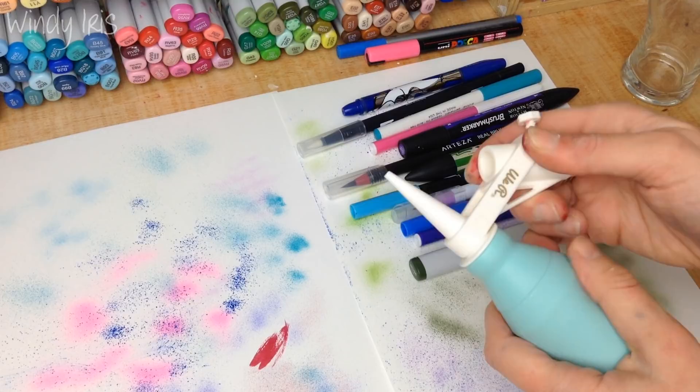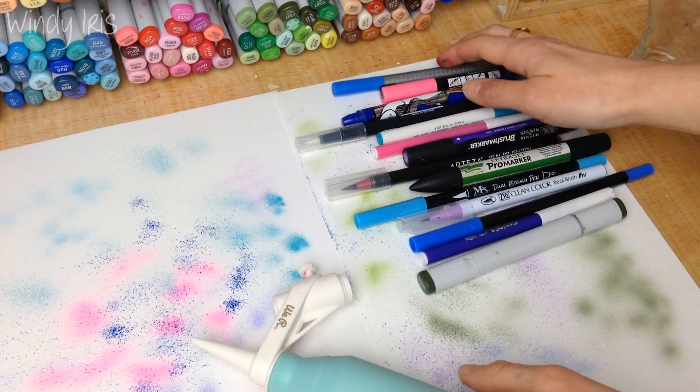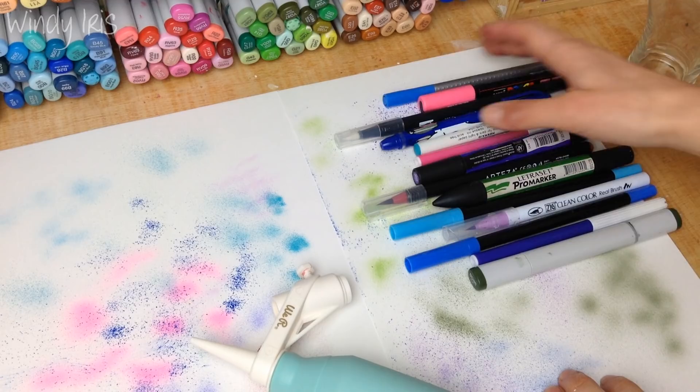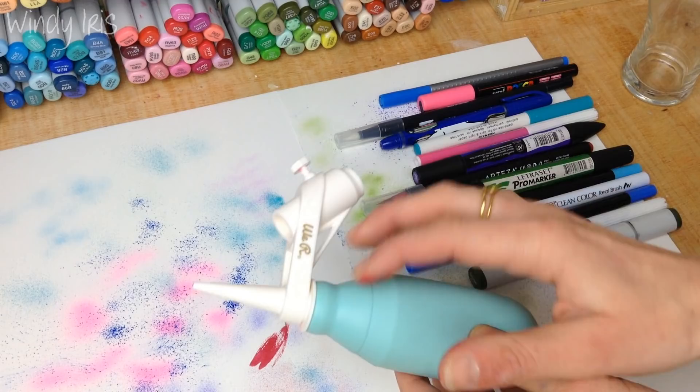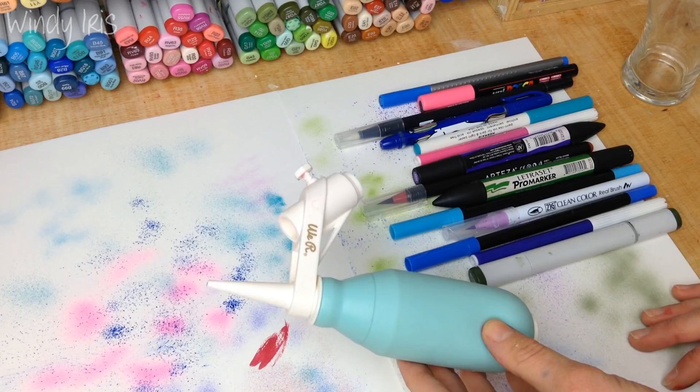I was so excited to find I could use my larger markers by just removing that little connection piece. You can use any marker you have, and when you work with different supplies across multiple brands, being able to purchase one small device under $20 that works with all of them is a really good investment. I really love the airbrushing splatter effect.